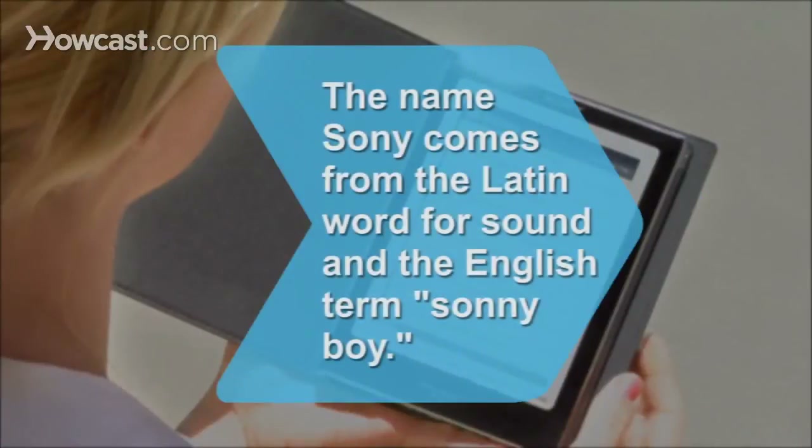Did you know? The name Sony comes from the Latin word for sound and the English term Sunny Boy, which was used in the 1950s to mean a bright young person.